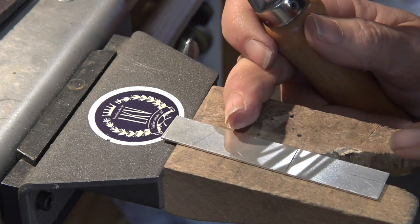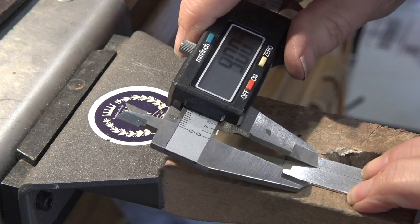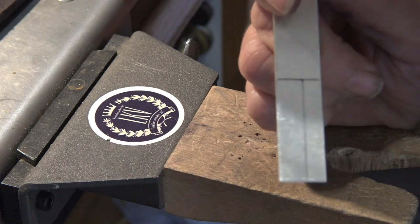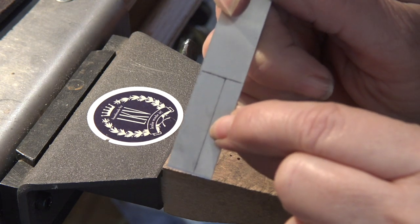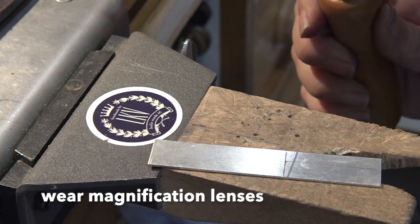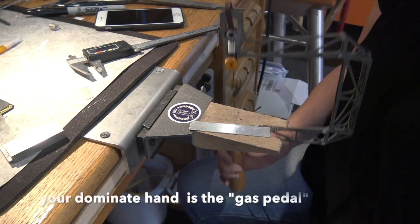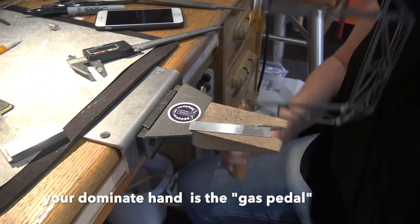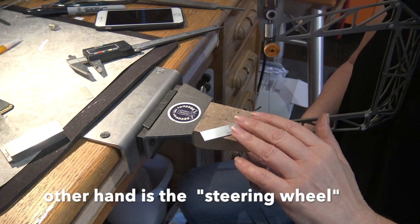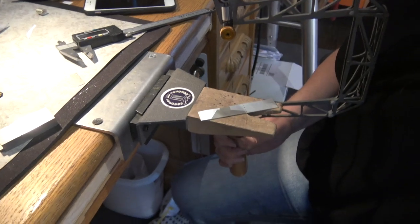When you saw, stay to the outside of the line — if you don't, you won't be able to file it correctly. Leave yourself a little bit of space, saw just a little bit outside, then file down to that line. Always wear your magnifiers and use a nice loose grip. Your right hand — the dominant hand — is like the gas pedal: just going up and down softly. Your left hand is the steering wheel; if your saw starts going the wrong direction, use that hand to adjust rather than turning the saw blade.